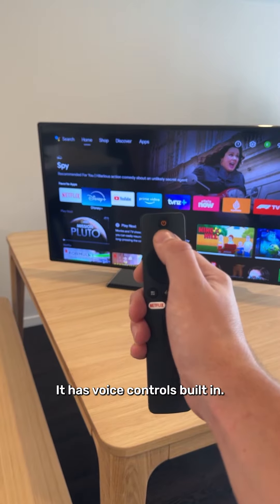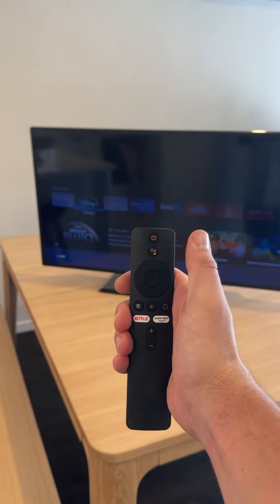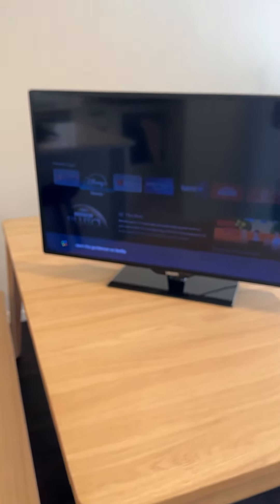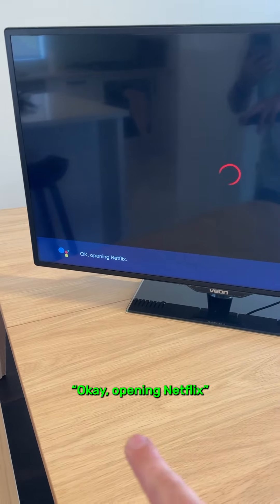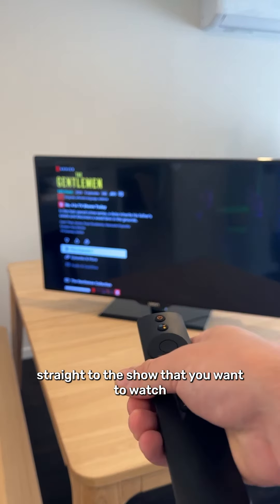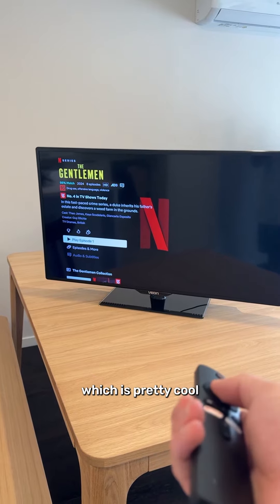It has voice controls built in, so you can say: open The Gentleman on Netflix. And then it opens Netflix and goes straight to the show that you want to watch, which is pretty cool.